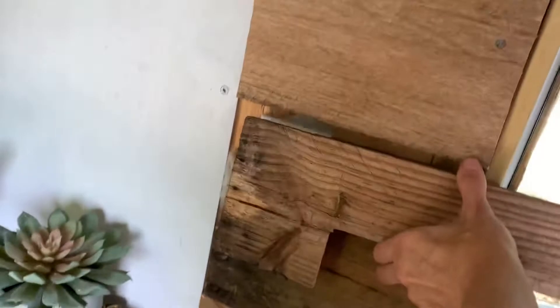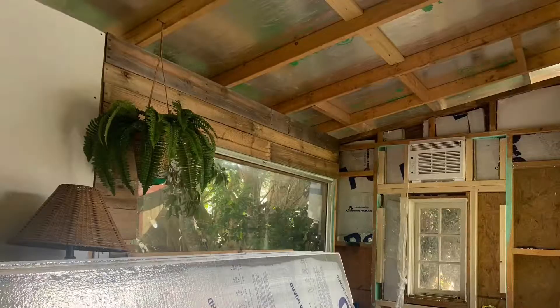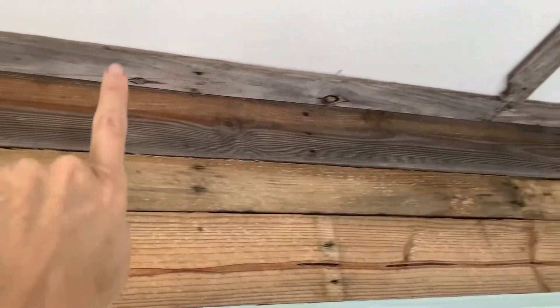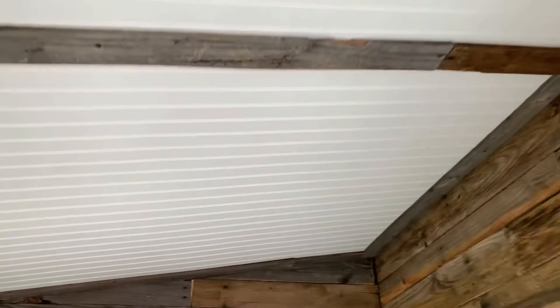I got to finish putting this piece in — I got it all traced out and everything to fill that back in there. And the ceiling — this is beadboard, which I got put in there. Then I took all these pallet wood pieces, cut them in half, and used them as trim to cover up all the seams where the beadboard met. I think it turned out really nice. I'm really happy with the way it looks.